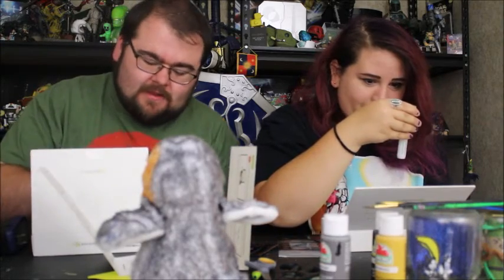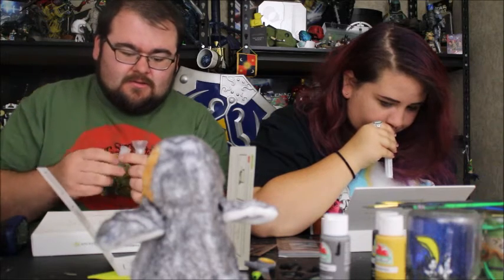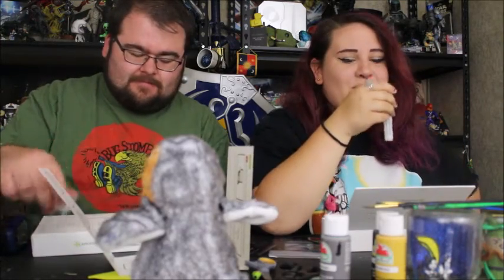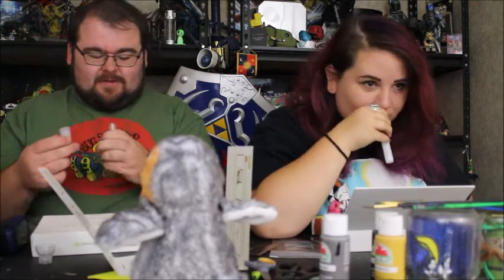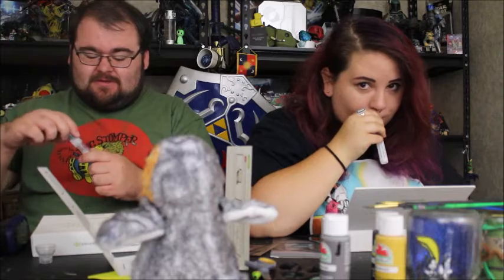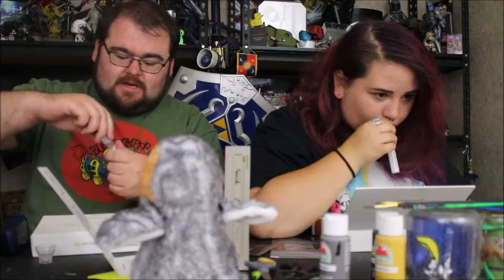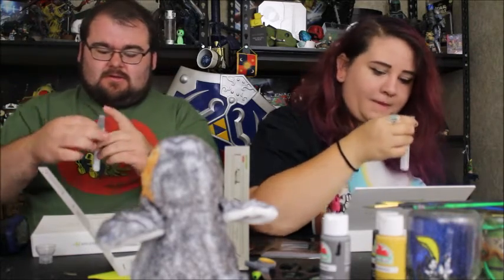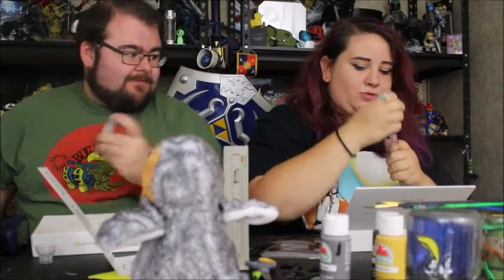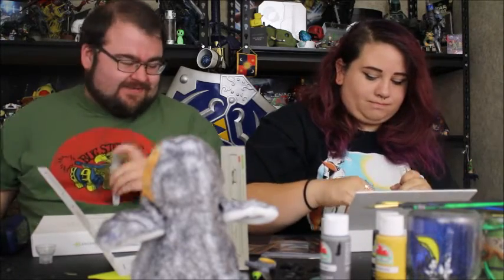The next step after we spit is to replace the funnel with the cap. This is a lot of spit. I might give it a little extra — I don't know if that hurts it or helps it. And then we just replace it with this cap here and tighten it to get the stabilizing fluid. And then shake the tube for five seconds. This is gross. This is so gross. I know, but this is for science — it's my excuse for everything.